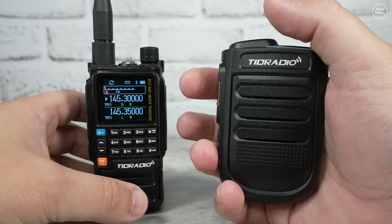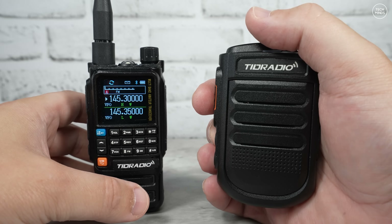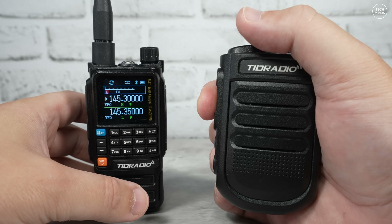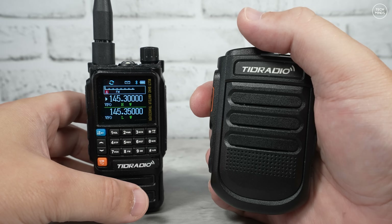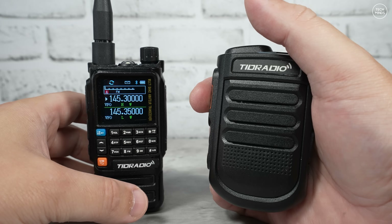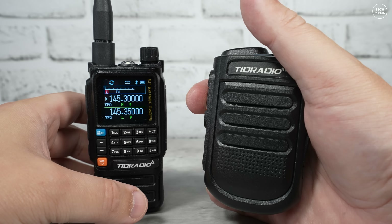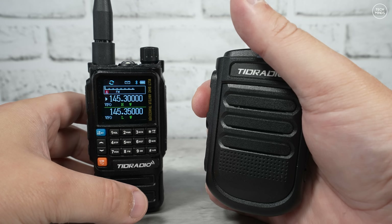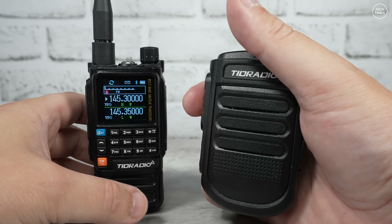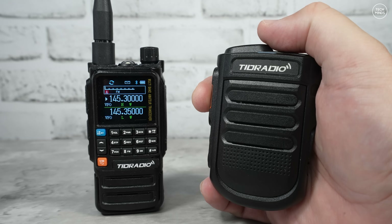One thing I noticed when transmitting using the Bluetooth microphone was a delay when pressing the PTT on the Bluetooth mic to when the radio actually started to transmit. I don't personally use Bluetooth microphones that often, but surely this is not really acceptable - if you press PTT and start talking immediately, the first part of your transmission will not actually be transmitted. I think there needs to be some further work there.